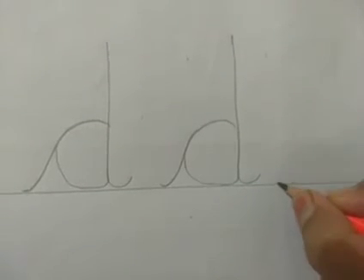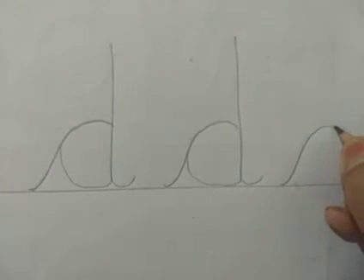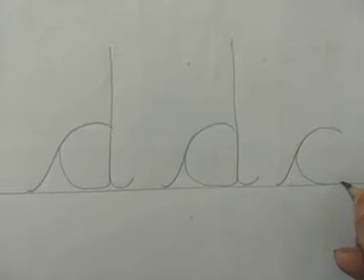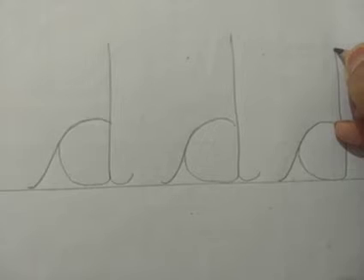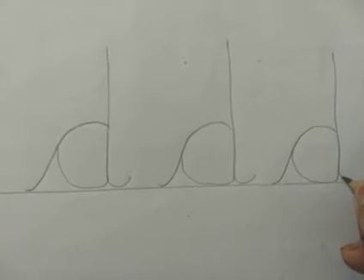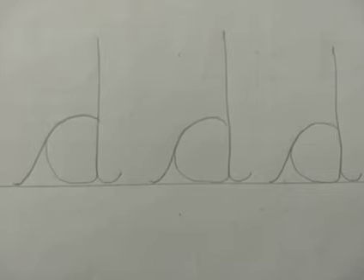We start with the riser going up. Make a slant, come back slowly on the same line. Touch the line below, make a curve and from here go straight up. We stop here. Now come back straight down on the same line slowly and end it with the tail. That's the descender. This is the way we write letter D, the lower case.